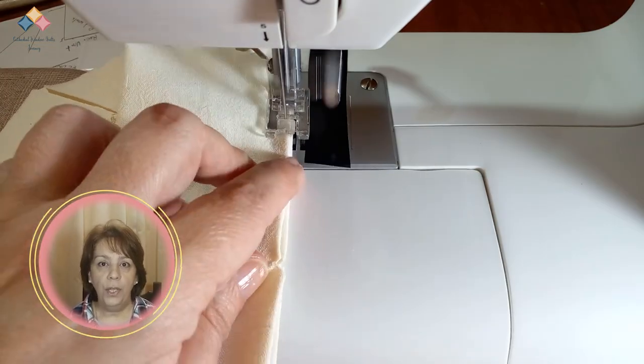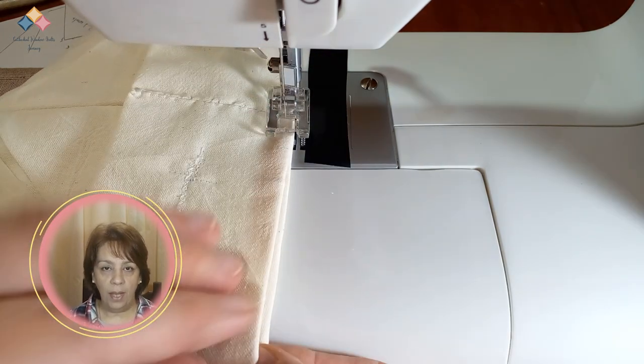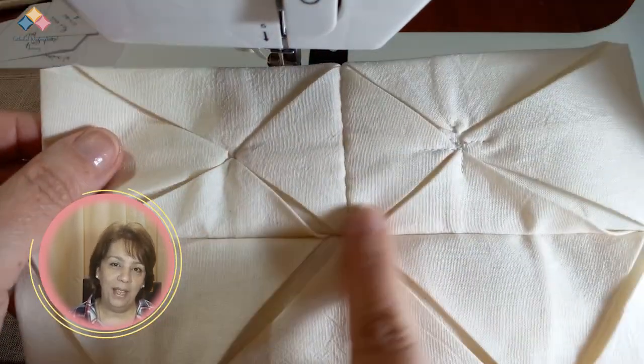There is another technique in which you sew the units before closing them, marking the points correctly so that the unit does not lose its shape. Then you close the units by machine or by hand as you prefer. In any case, join and sew the units in rows and then join the rows in the same way. Press on the front side carefully before starting to apply the windows.